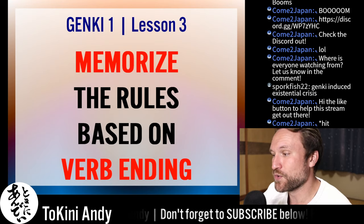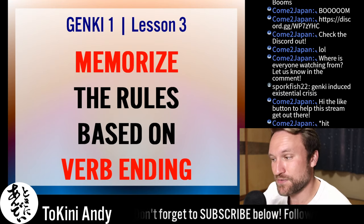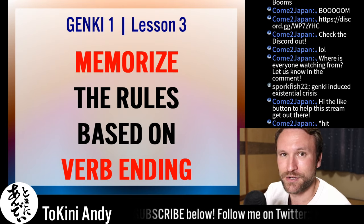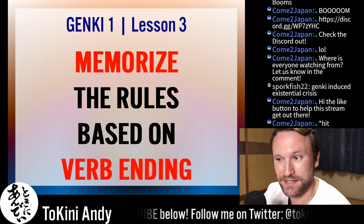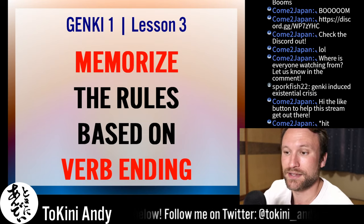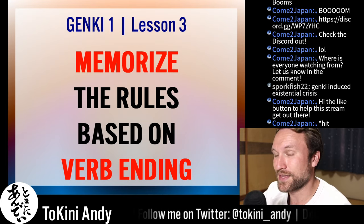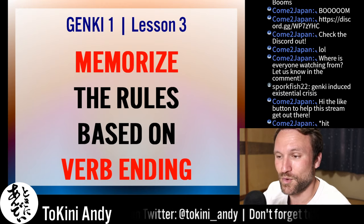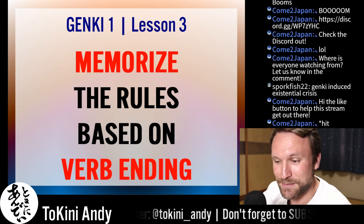The next thing you need to do to work with verbs in Japanese is memorize the rules based on the verb ending. All of the rules we're going to go over today are based on the last character in the verb — the last hiragana. So: ru, u, gu — that kind of thing. That's what they're all based on, and that's the only thing that ever really changes.